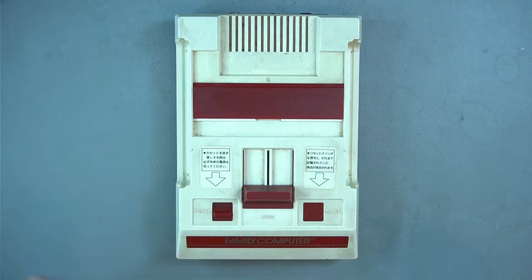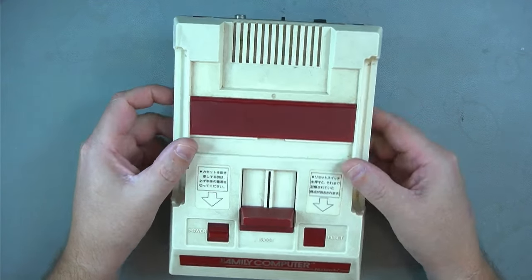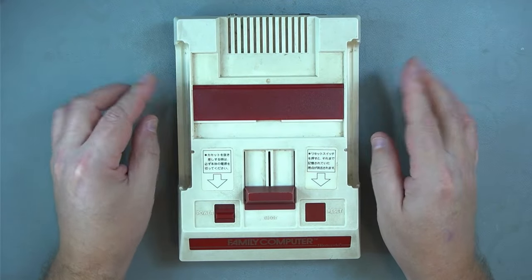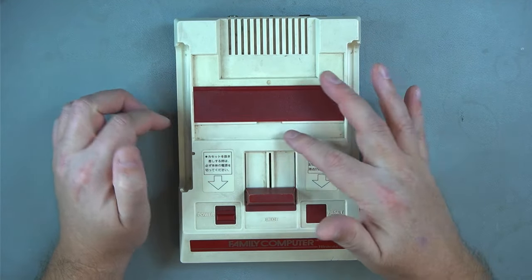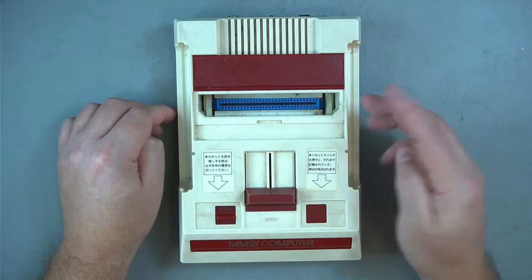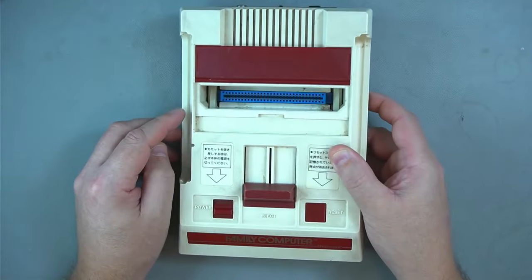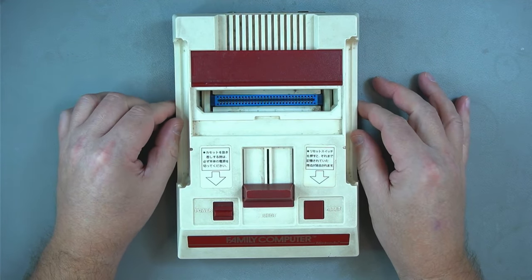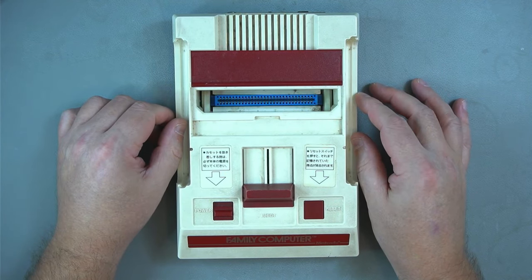Today we'll be working on this Famicom. This came from the factory with RF output and didn't have any composite or other modern video output. So we'll do the AV mod — we'll modify this device so that it can output composite video instead of RF. This has obviously been taken apart for reasons I'll mention towards the end of the video, but the main topic is to do the AV mod.